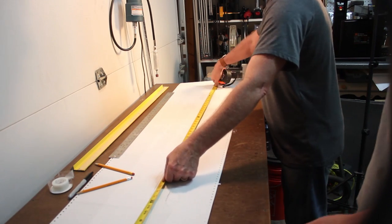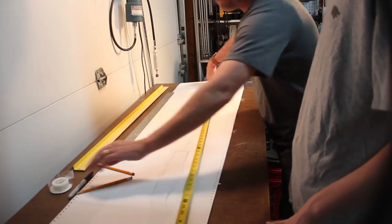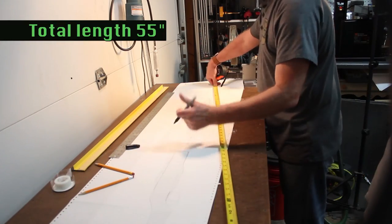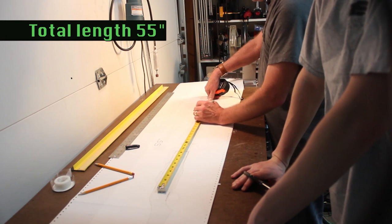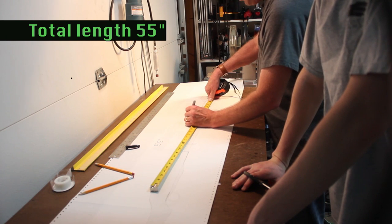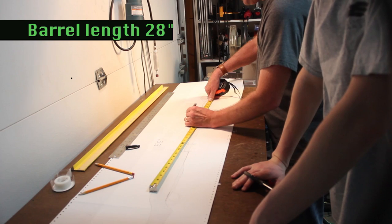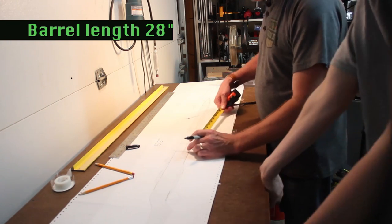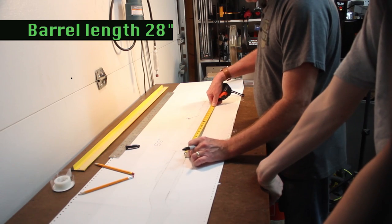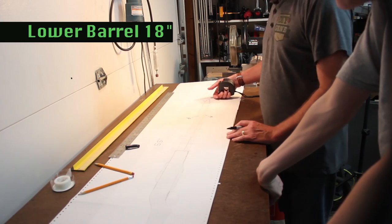So now we're going to look at measuring this out. The overall length of the rifle is going to be 55 inches. Now the first barrel — the top large barrel — is going to be a one inch diameter and it's going to be 28 inches long. Now the bottom barrel is going to be 18 inches.